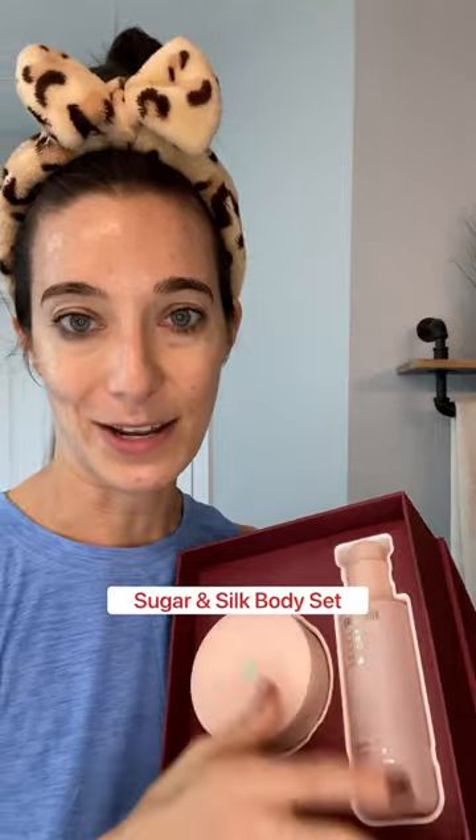I'm going to let this mask dry for 10 minutes, and while I do that, I'm going to take my bath and use this sugar body scrub on my legs. Then when I get out, I'm going to use my favorite rose-scented body oil.